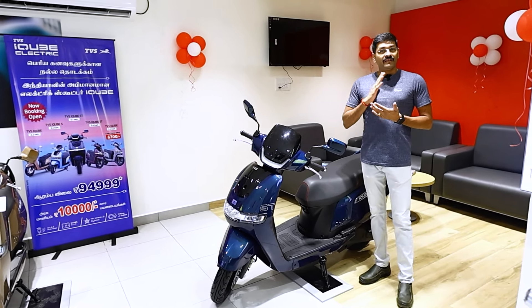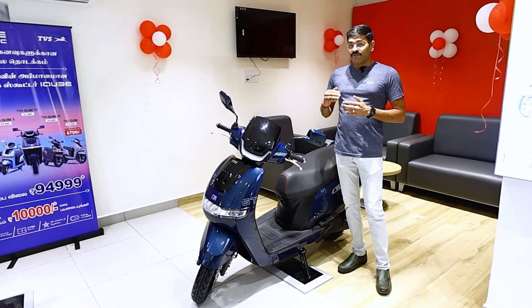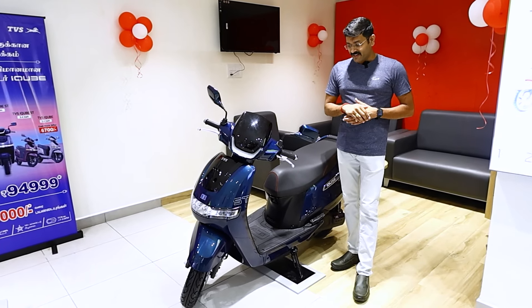If you have the 3.4kWh battery, you can get a subsidy of ₹10,000. But if you have the 5.1kWh, you can also get a subsidy. Here, we have 4 types of color options.